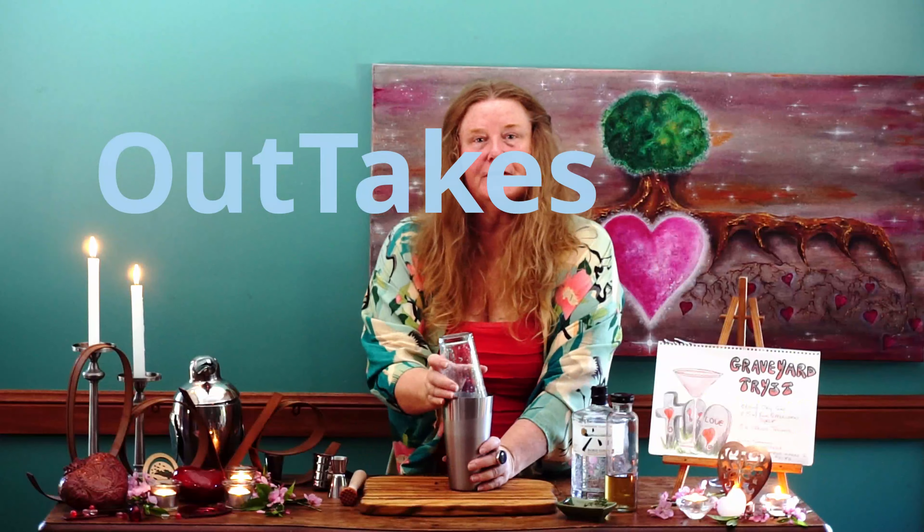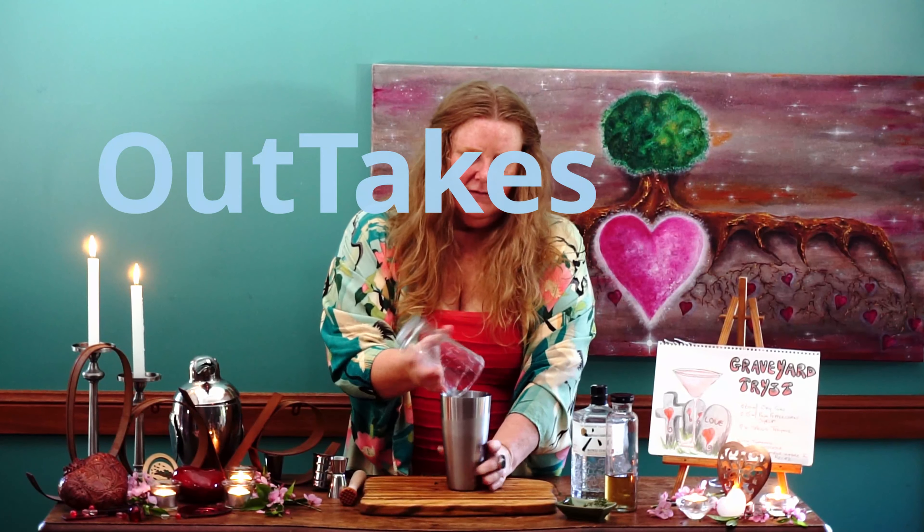That is a beautiful shake! And I've totally forgotten to grab my fine strainer, so I'm going to go and find it. Hold on — let's strain this. Before I strain, I am going to put in a beautiful...